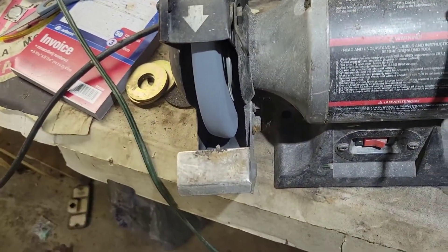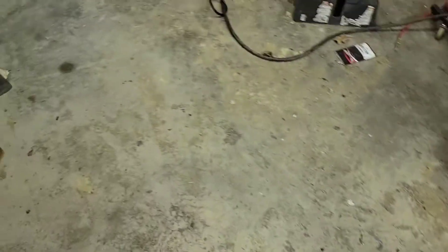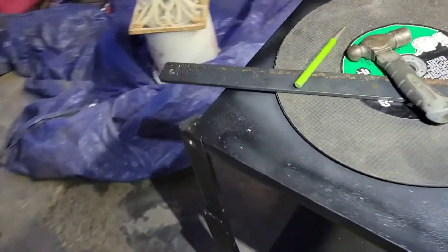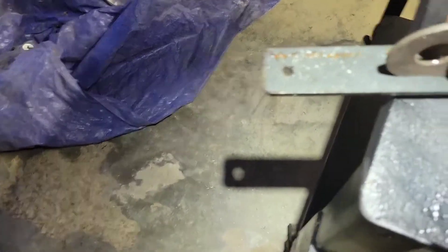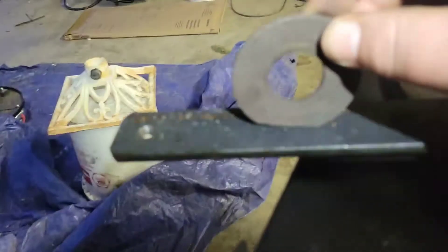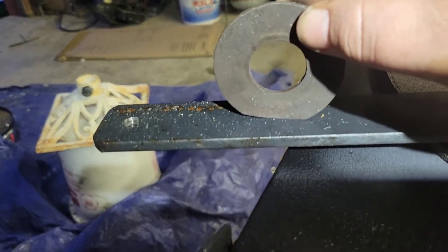What I'm doing that for is to make these flat spots on them. I've got a piece of flat stock here. What I'm going to do is weld that on them, flatten it off. I'll weld this on them. Weld that on them just like that.